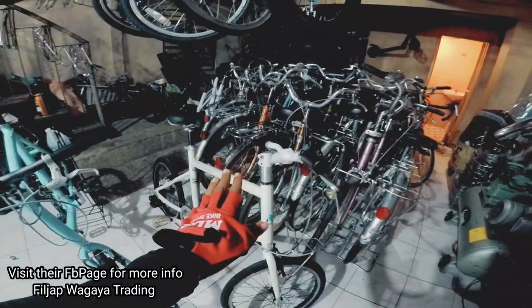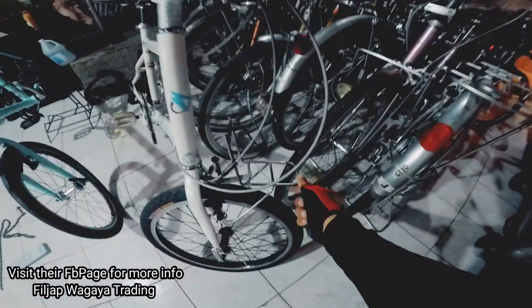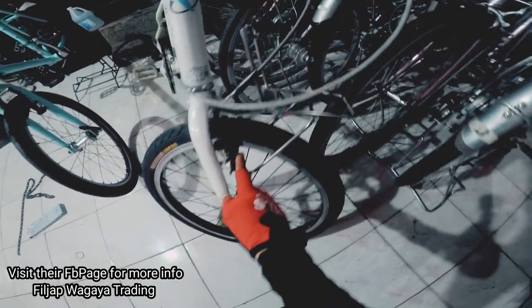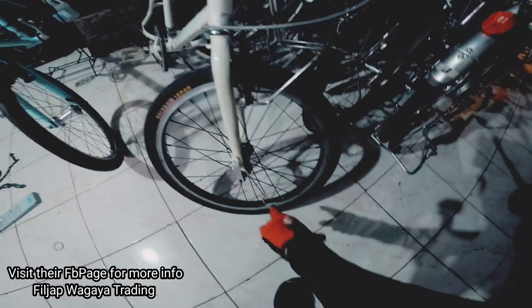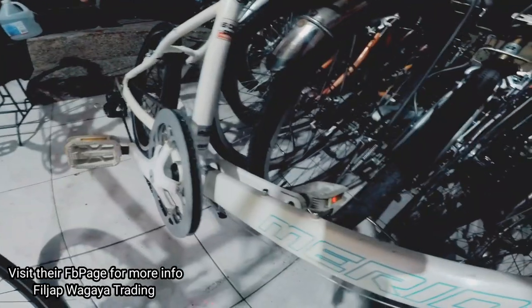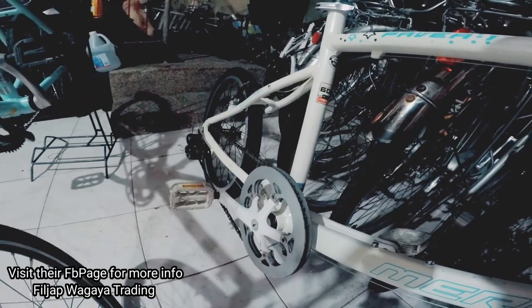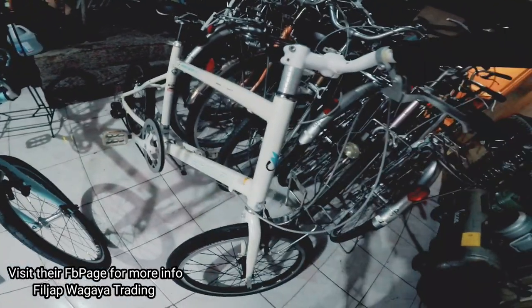So mayroon ditong Merida. Mayroon siyang carrier — ang cute naman ng carrier. Kapal pa ng mga brake pads. Deloram Japan ang gulong. Naka presta. Naka quick release yung hubs. 5 ang kanyang spacer. Quick release yung seatpost clamp. 1x7 speed. Naka Shimano SIS ang RD. So 6,000 si Merida mga kavikers. Mayroon pa rin niyang discount.